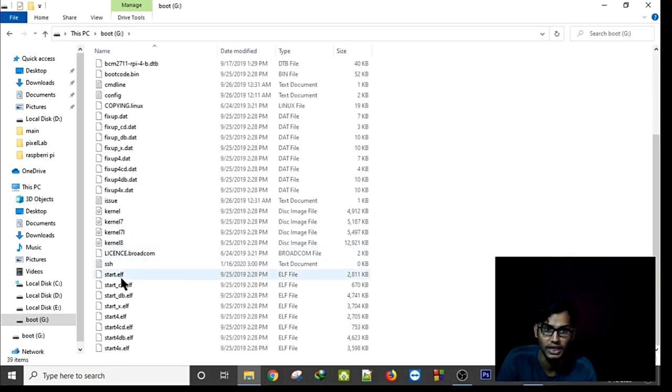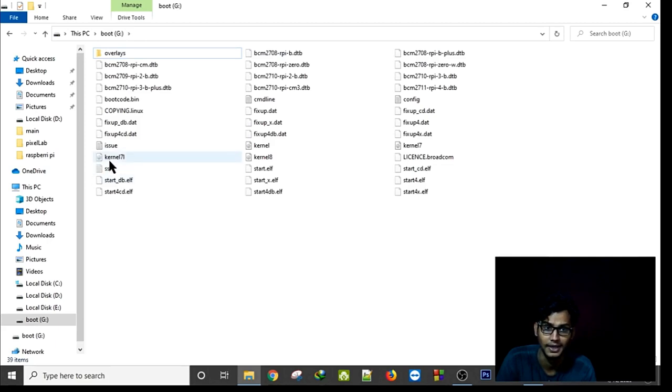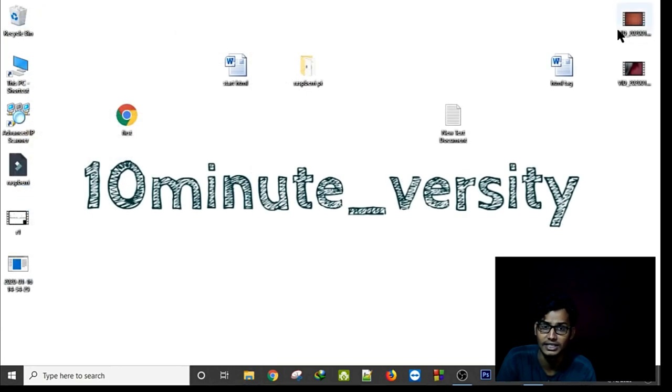As you can see I have created the SSH text file here. Now simply remove your SD card and insert it into your Raspberry Pi, then connect it to your router.